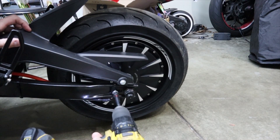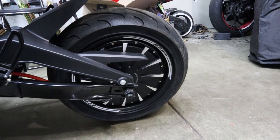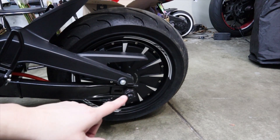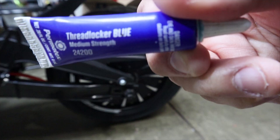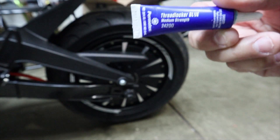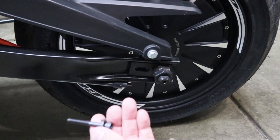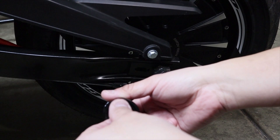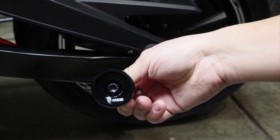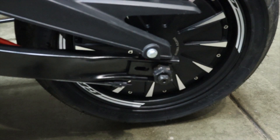Now that that's unscrewed, we're going to grab our swing arm spool and install it there. I almost forgot to mention — don't forget to get some thread lock, the blue kind. First things first, we are going to get our long bolt, put it right through the swing arm spool, and hold it from the other end.